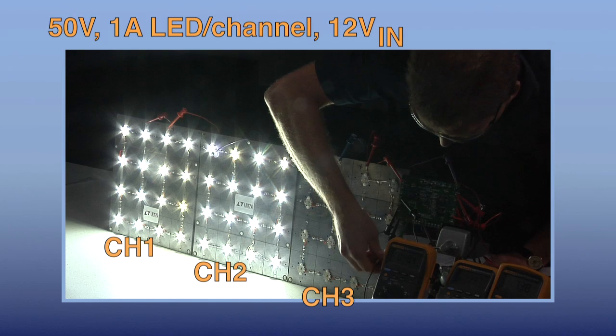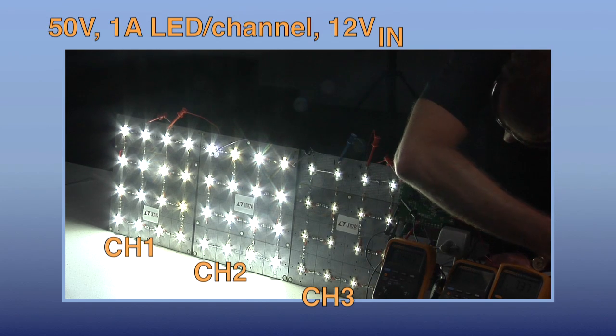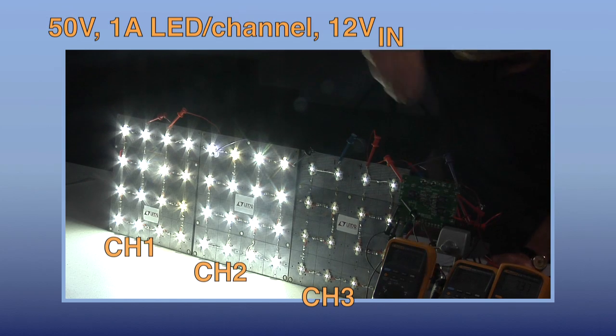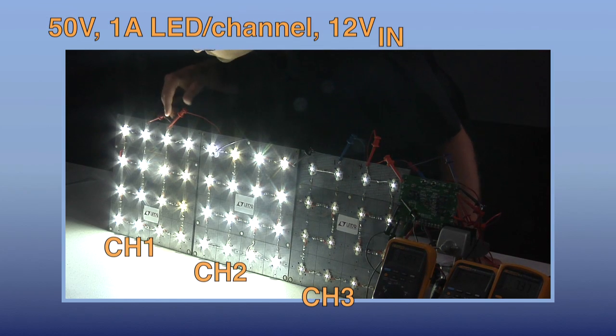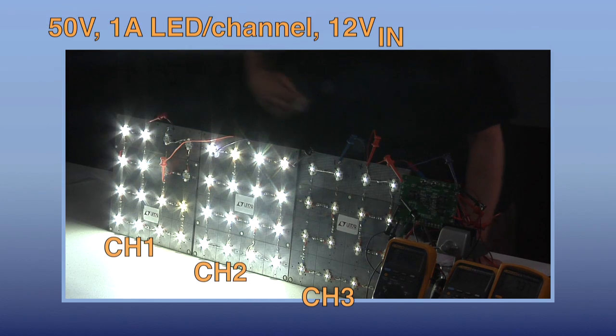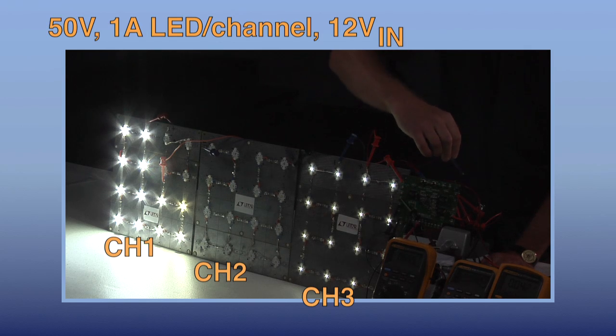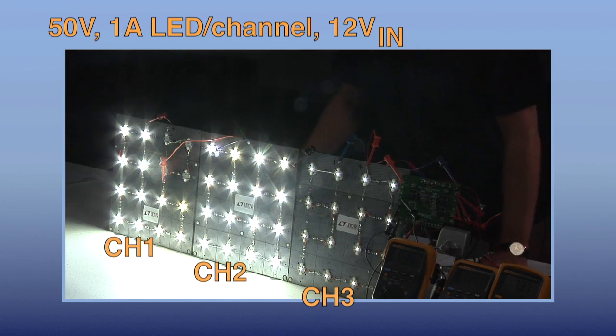All three channels can be run independently. The channels can be individually dimmed. They can have a different number of LEDs. They can be open-circuited and short-circuited.